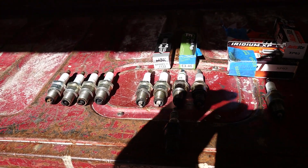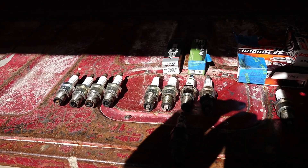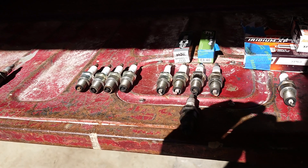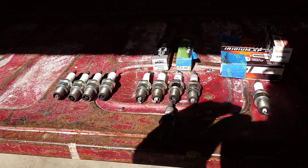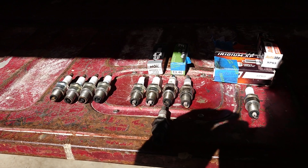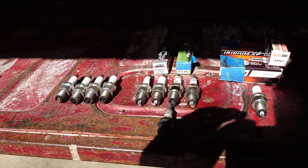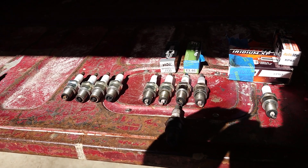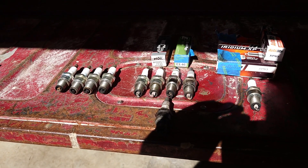Today I'm doing this video because I want to talk about spark plugs — different types of spark plugs, different heat ranges, and how they can affect the running performance of your engine.